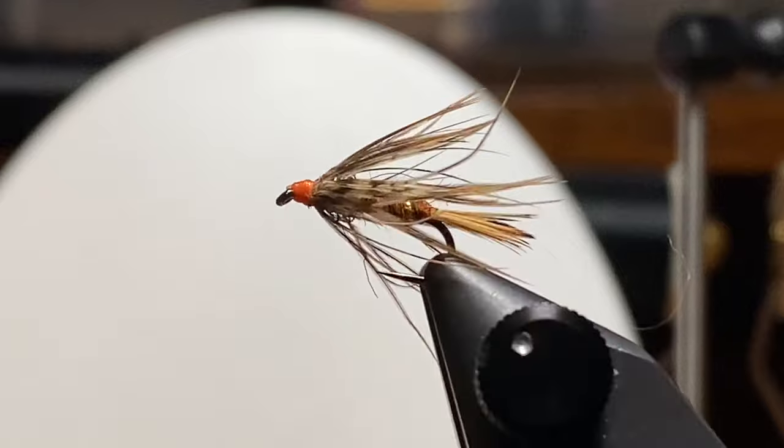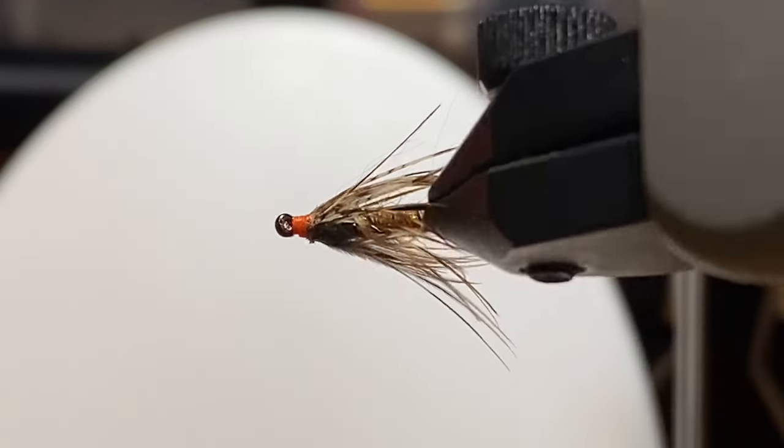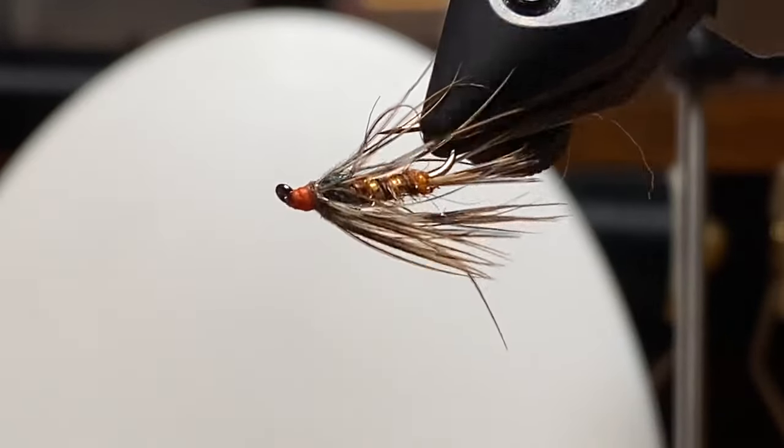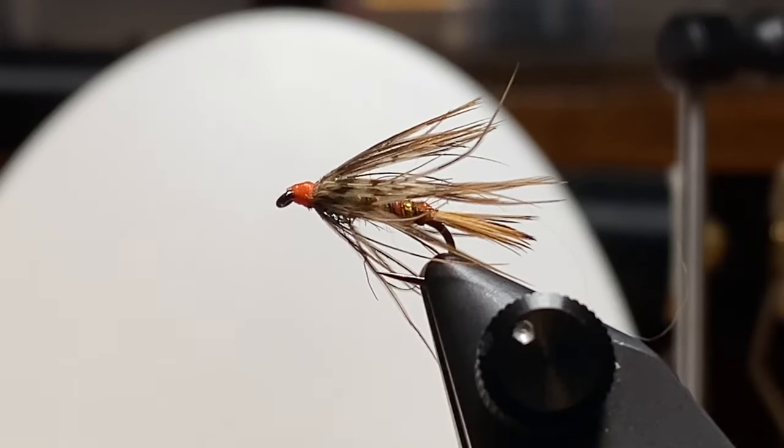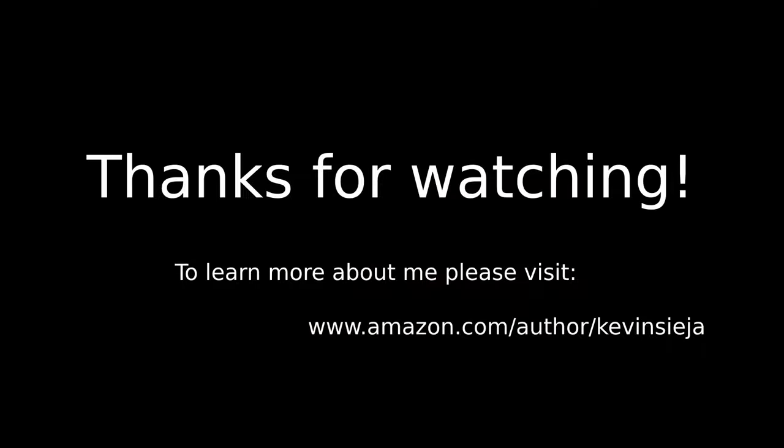Between the two I kind of like this one better. Using up some feathers on the pheasant skin that I may not have used otherwise and producing something that will catch fish. Hopefully some of this helps you guys out. Thanks for watching, and if you want to learn more about me, look me up on Amazon. Until next time, be safe.